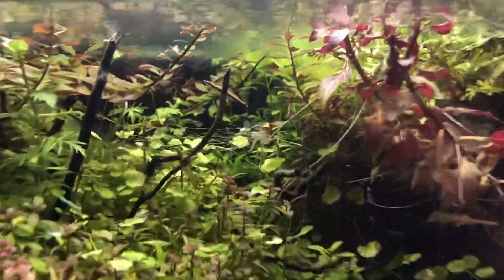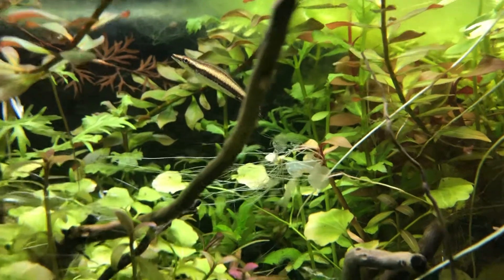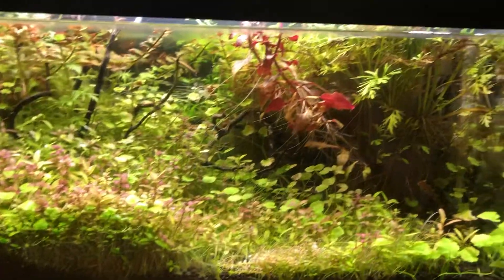This tank is one year old, which you can probably tell by how dense and crazy it is. There's my fish, who is about a year old as well, or at least I've had him a year. It's growing pretty crazy — there's a little Lego guy in there too.